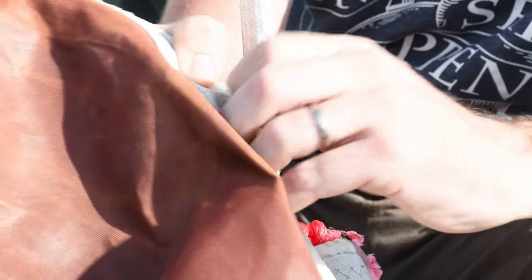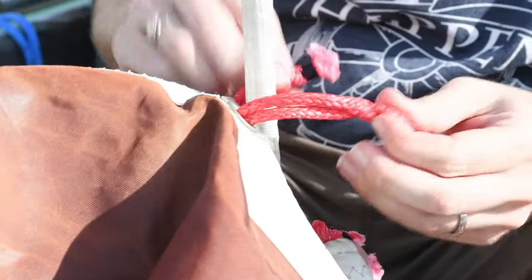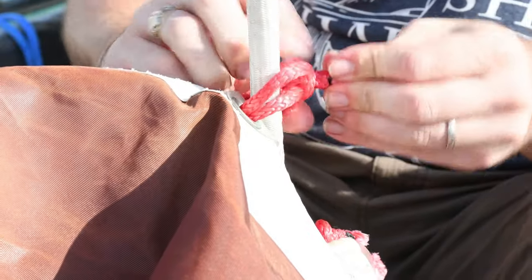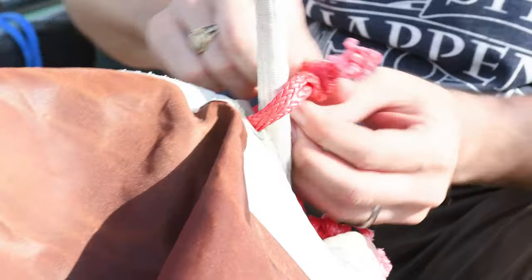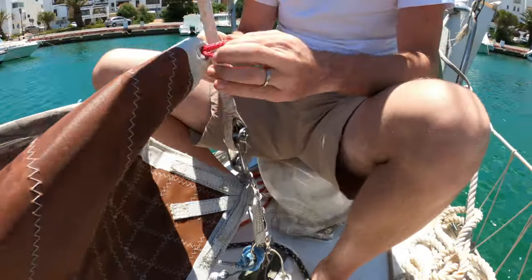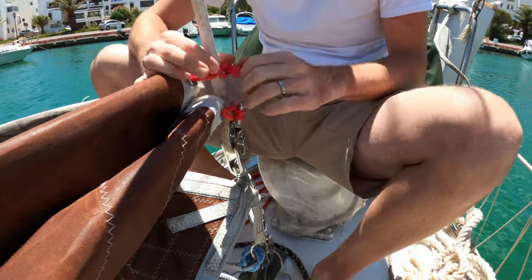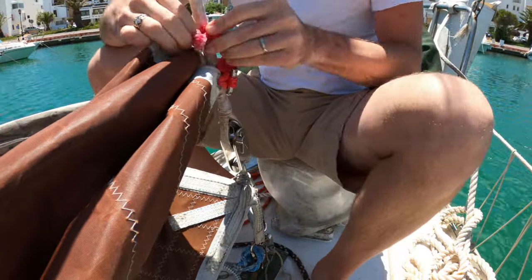You can try to pry the tongue up and open the hank and slide it off the sail, but it's really hard to do. It's so much easier to just take a hacksaw and chop them off. With that you have your headsail completely hanked on with soft shackles, so it's not going to do any damage to the dyneema.